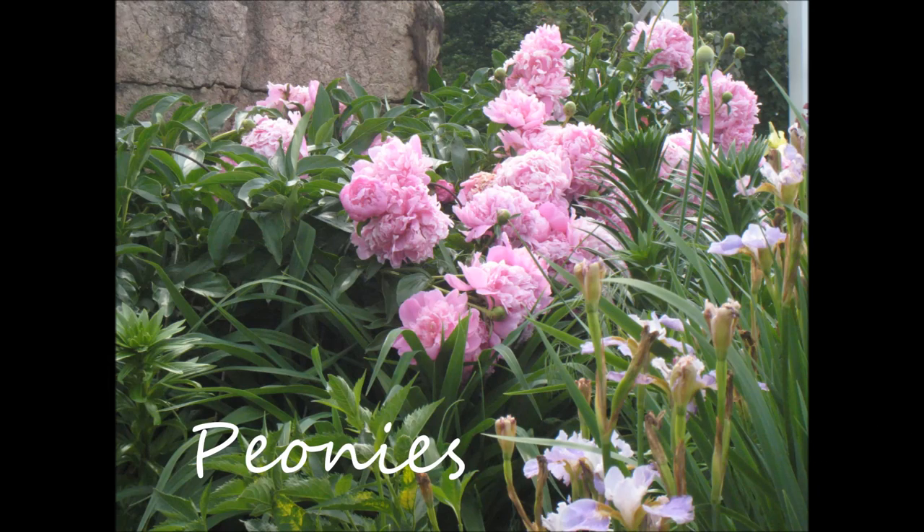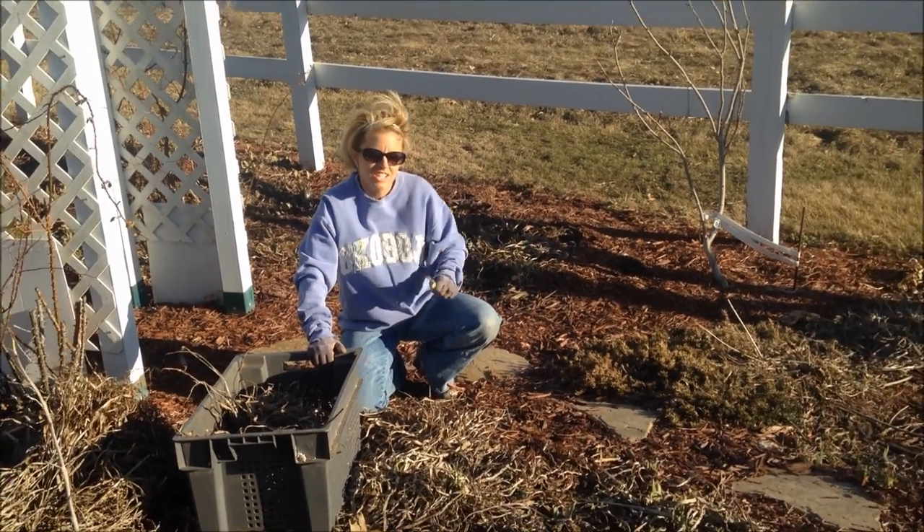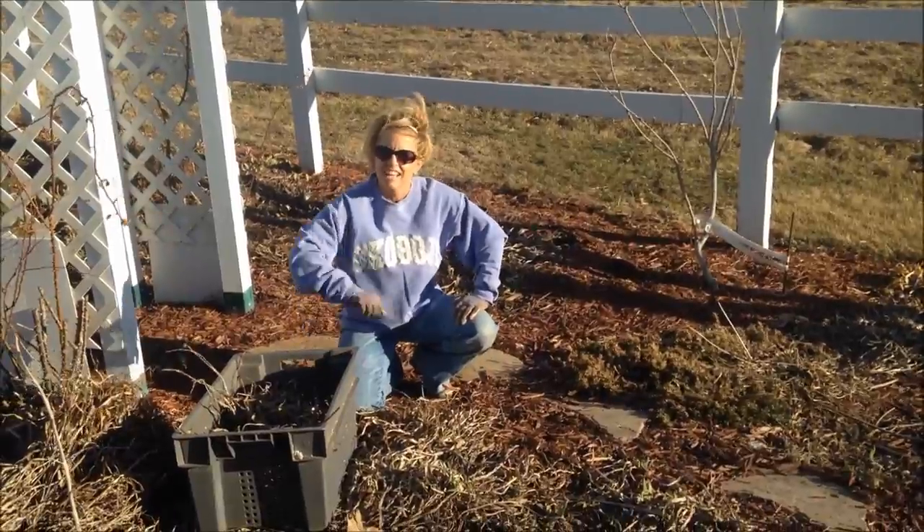These are some large pink peonies. Like the daylily and bearded iris, they also come in many colors. I've got a lot of work ahead of me so I'm going to get to it and see how much of this garden I can get cleaned up.